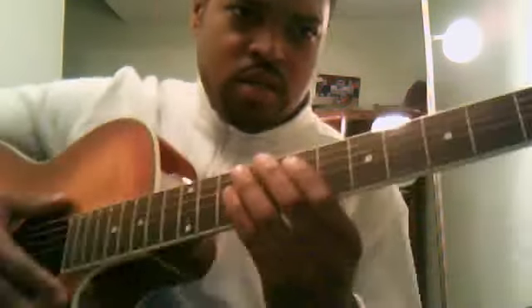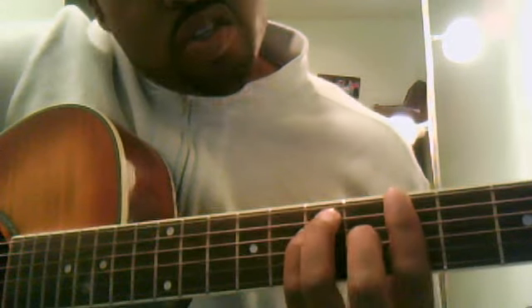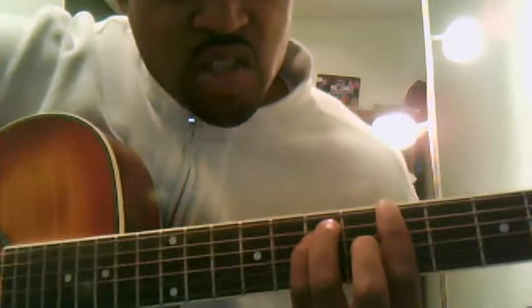Alright, let me get closer so you can see my hands here. The first chord in the song is A major. It's an A major bar chord and it's played like this.